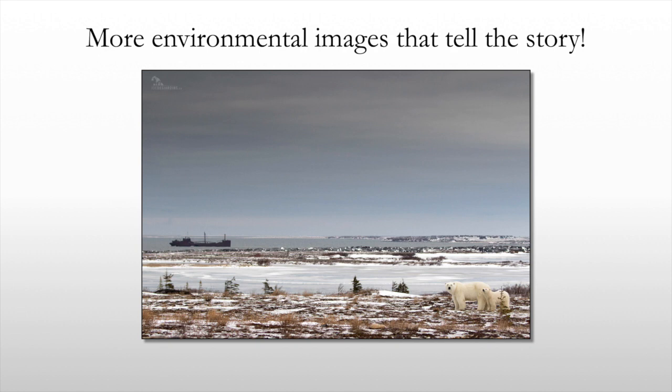Another example of an environmental image that tells the story — down here you can see the polar bear and her cub, and then the tundra again showing the environment. That was a portion of the PowerPoint presentation on bears from the camera store. I just wanted to give you a quick snippet of safe shooting distance and portrait versus environmental portraiture. Let me know what you think, I hope this video is helpful — drop a comment below and I'll do my best to address them. Thanks for watching.